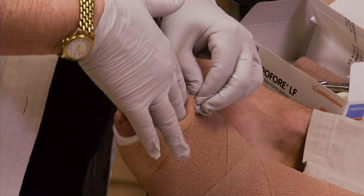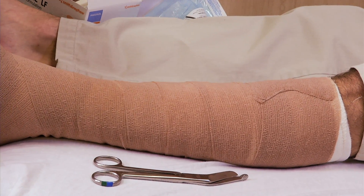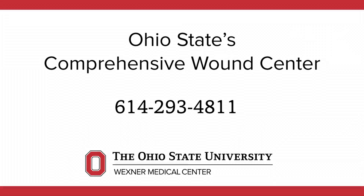Multi-layer wraps are only worn for a maximum of seven days at a time. It is very important to your recovery that you do not leave it in place for more than seven days. If you are going to miss your appointment, call the OSU Comprehensive Wound Care Center for instructions.